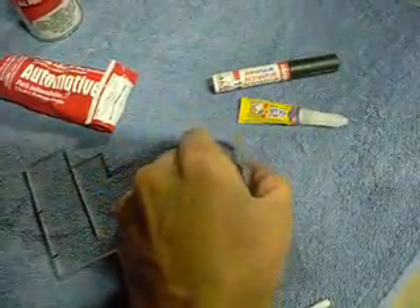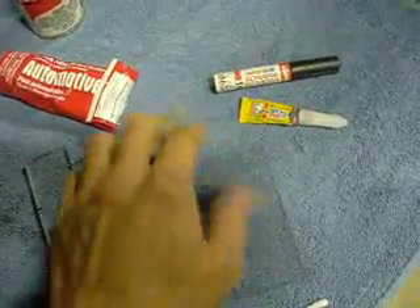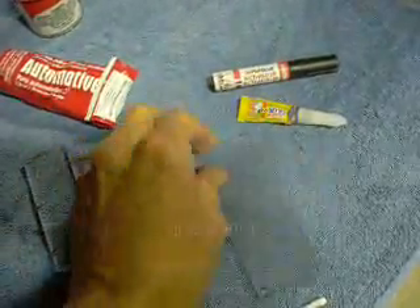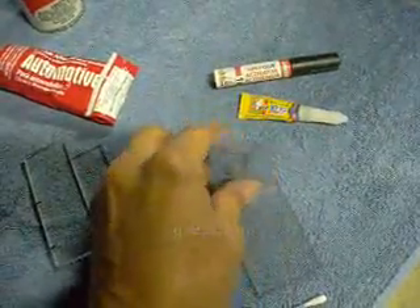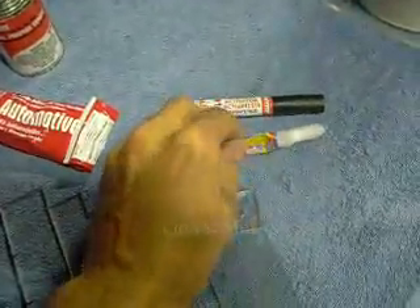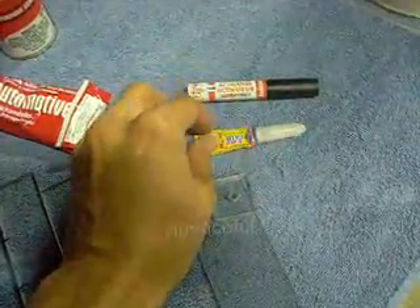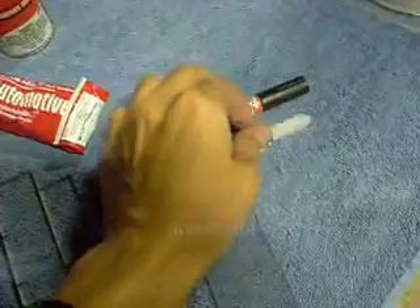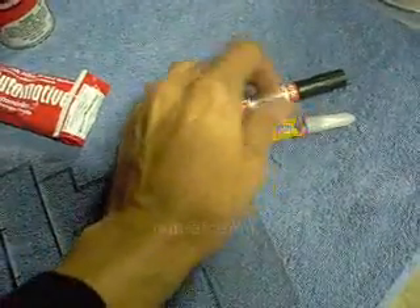But it will leave some discoloration, especially on clear plastics such as this acrylic, around the edges where you glued it. So it's something to remember. As far as how much you get and how many times you can use it, it is a bit expensive — I think I paid about $4 for this. But this does work quite well.